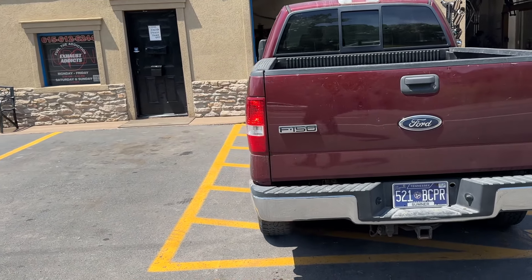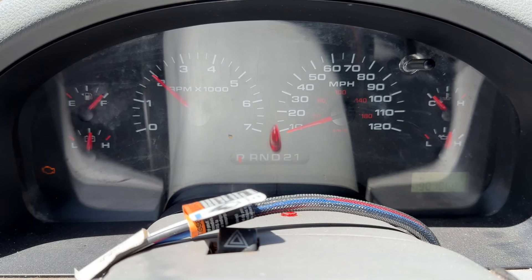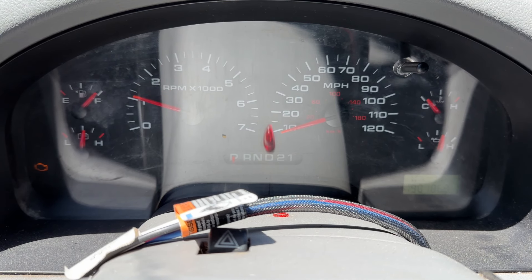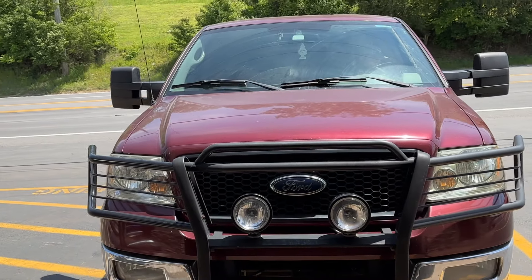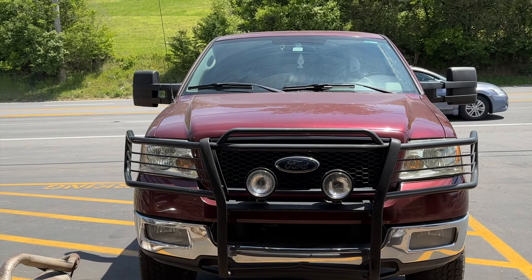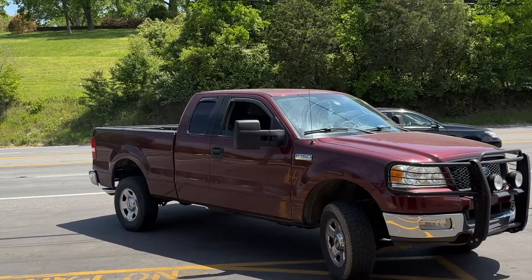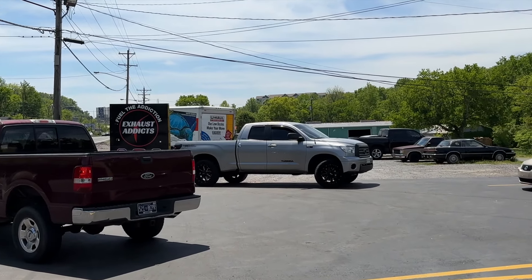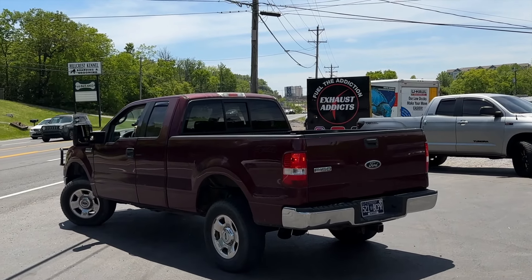What do you guys think? Let us know in the comments — do you like that? True dual, two and a quarter all the way back, high flow cats into five inch tips. I'm gonna give you guys a double header — that Toyota's true dual too, we did that yesterday and he brought his buddy today. That's what we like — everybody bring their friends!